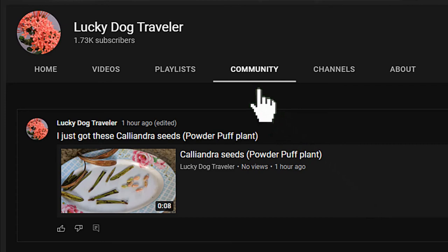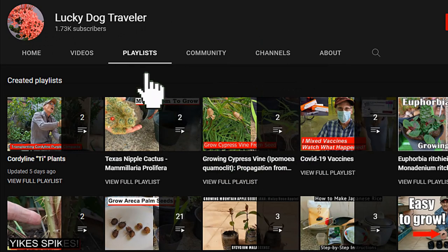Click on the community tab for updates and previews of upcoming videos. Click on the playlist tab for videos grouped by subject. See ya!